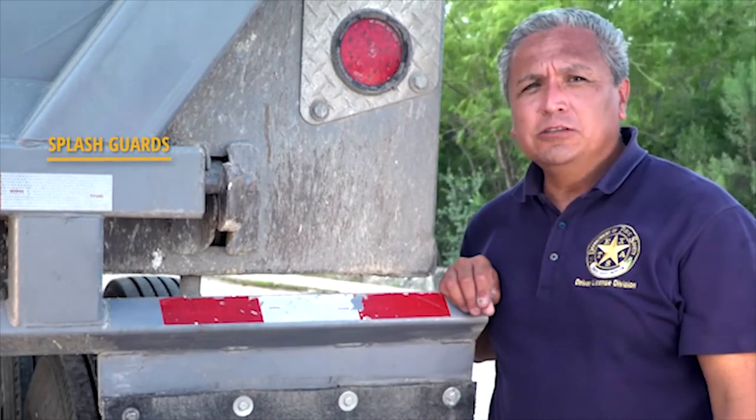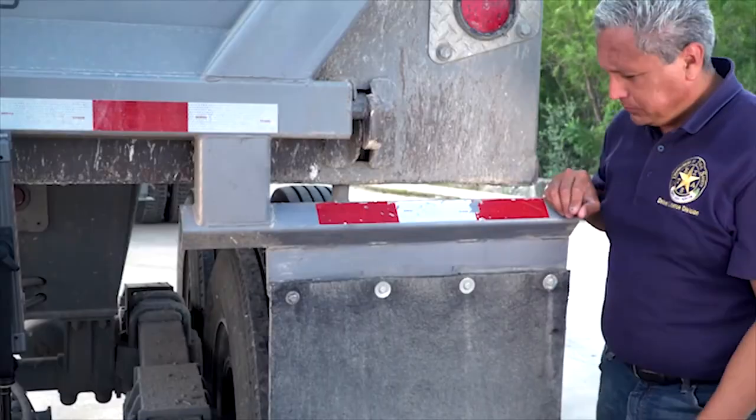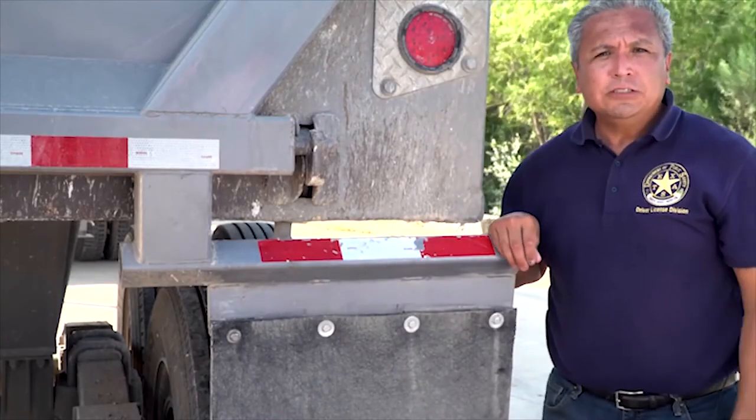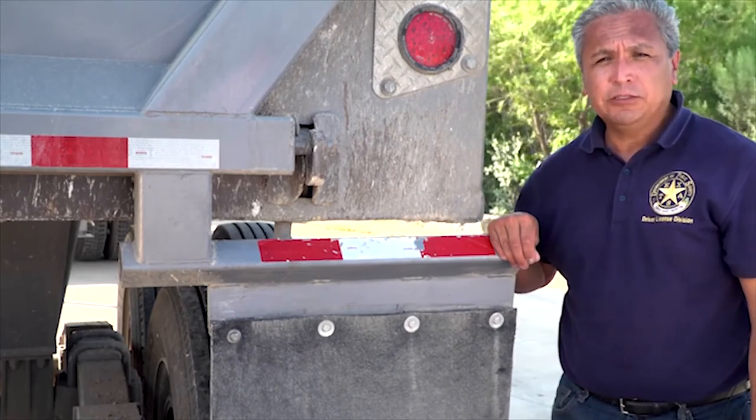Splash guards or mud flaps are used to stop objects from being thrown back and damaging other vehicles. Drivers that have vehicles equipped with splash guards must ensure they are mounted securely and free of damage.